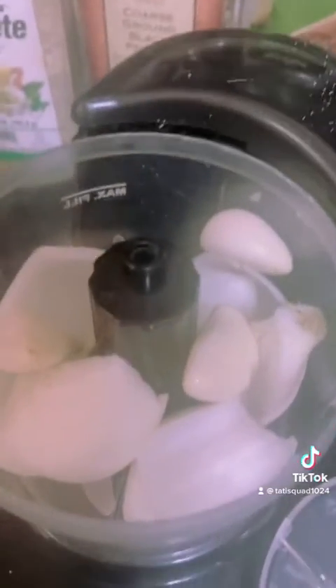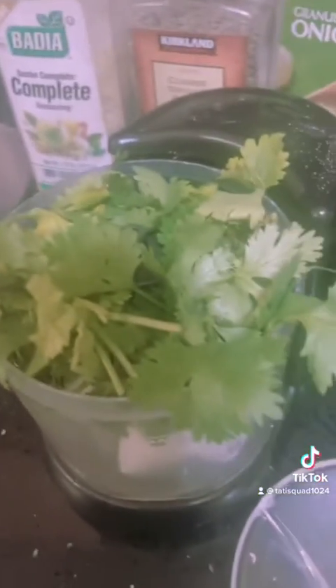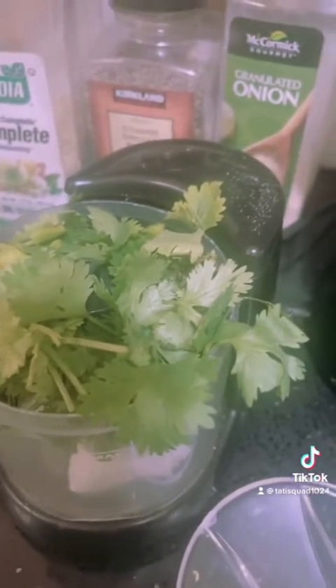Right now I am cutting my onions — see, I'm chopping it up — and I'm about to put it in a food processor. I put my garlic in there, put some cilantro in there, and now I'm about to chop it all up.